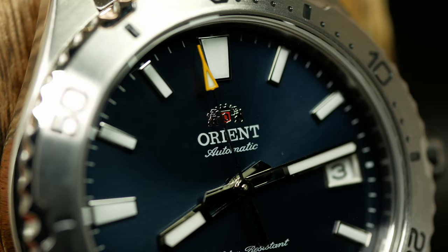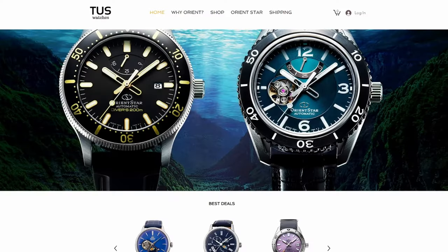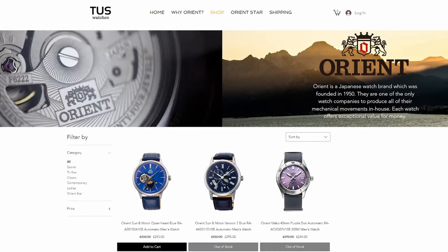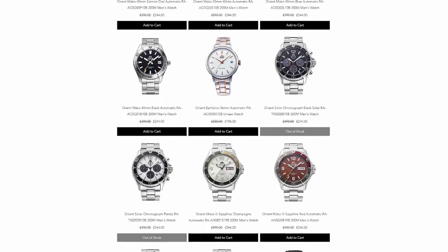Before we get to all the nitty gritty, I do want to thank Tom over at Tusk Watches for letting me know this watch was coming, and also selling it to me at a discount since he knew I'd be reviewing it. So if you're looking for an Orient — or even an Orient Star — Tusk is a great place to start.